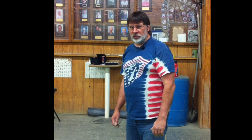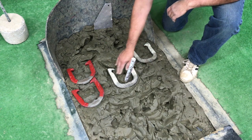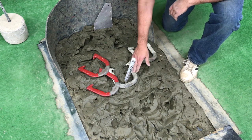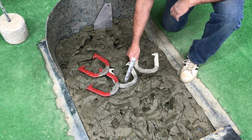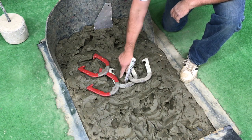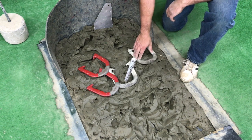This next hand signal will be for three points. You have three points, and since you got three points, it doesn't matter if these are close or not, because your ringer will cancel out their points. The only thing you'd want to check is if your second shoe is inside of their shoe for an extra point. But in this scenario, we're calling three. You look at the scorekeeper and hold up three fingers, which indicates that you got a ringer.